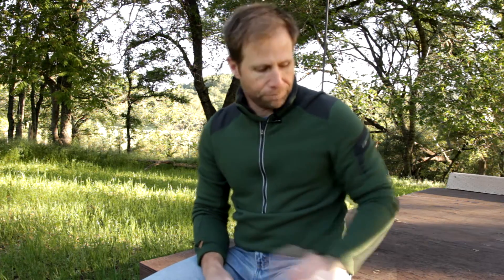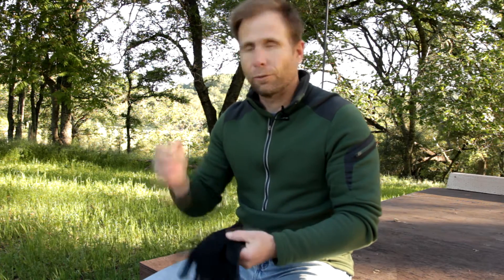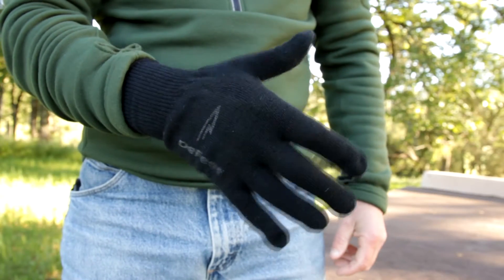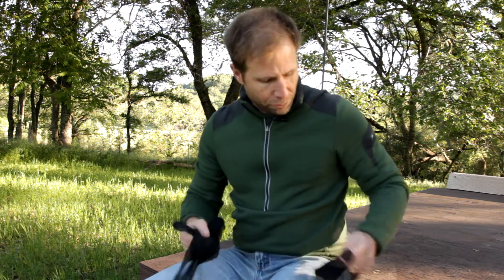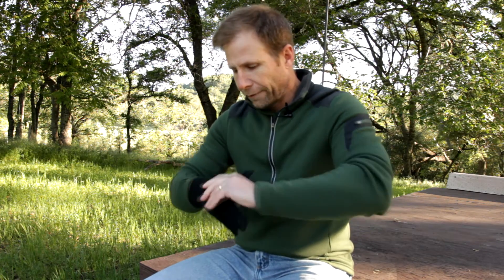Let me start with my favorite pair that I carry with me every single trip — whether it's summertime, fall, spring shoulder seasons, or in the dead of winter. I have these gloves on my person and I wear them every single time I go out, and that is the Defeat knit glove. I've had these gloves for more than 10 years and they really look fairly new even though I wear them every season all year long. They're just a great durable glove and they're not very expensive.